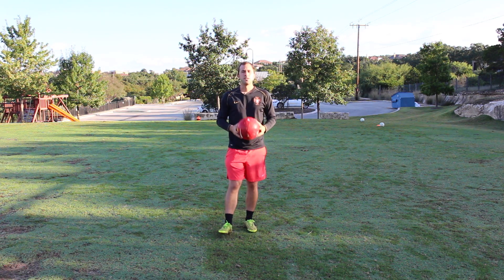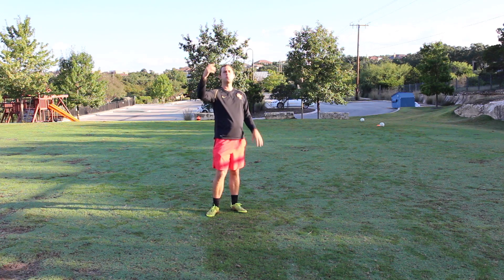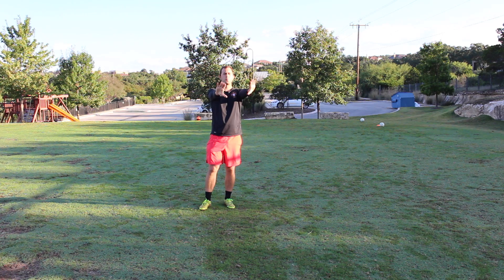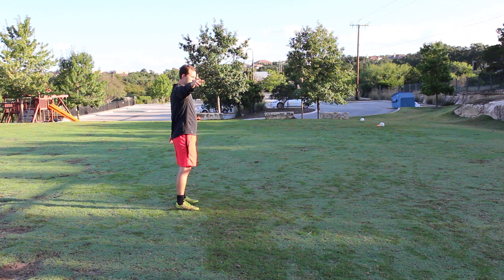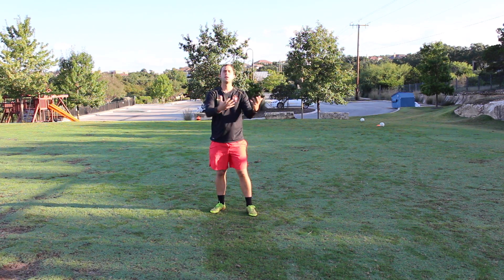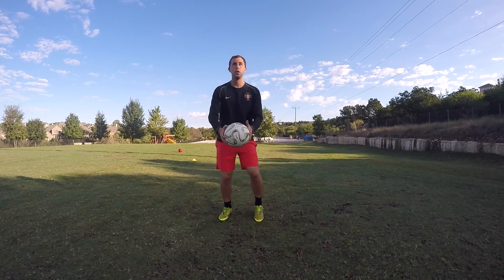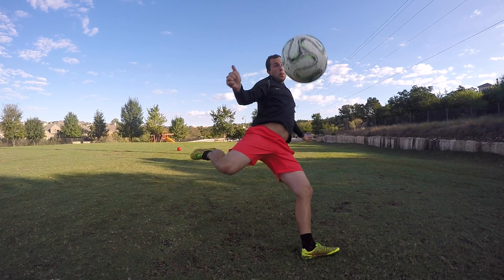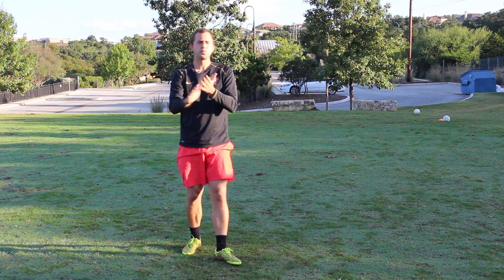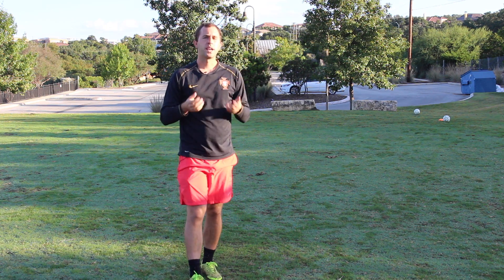The first thing we've got to do is get ourselves in the right position with our body. When the ball is being played in from a cross, I need to put my chest towards the ball. I don't want to be in a position where the ball is coming across my body trying to score — that's a lot more difficult. So I need to have my chest towards the ball, and when it's being played in, I need to be able to hit the ball here with my laces. When the ball is coming in, I'm striking with my laces and coming across my body, so when I make contact with the ball, it's going to stay in an even plane, and I need to make sure that I make the right contact.